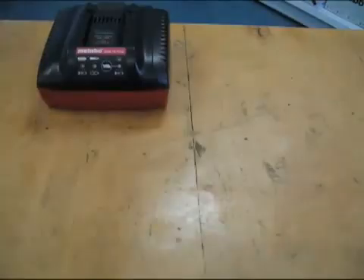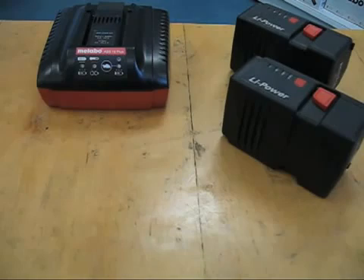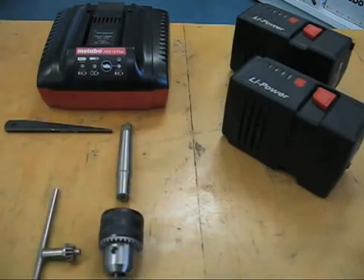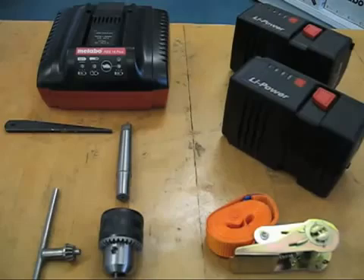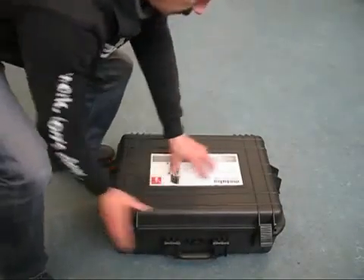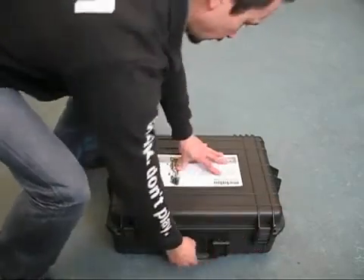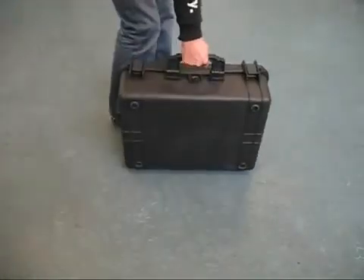The drill press is supplied with a 15 minute air cool charger, two powerful 25.2 volt lithium ion batteries, a half inch key chuck, an MT2 arbor and drift key, and a safety strap. It all comes standard in a rugged, heavy duty carrying case to ensure that the MAG28LTX is a totally portable drilling solution.